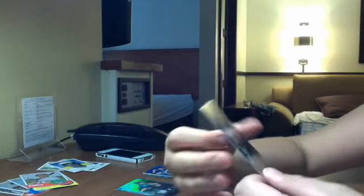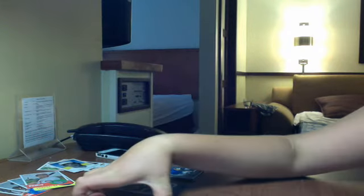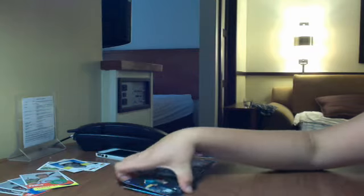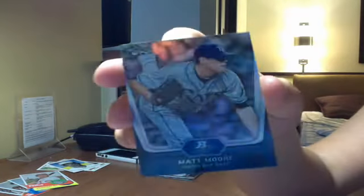And then a gold parallel, which is Colby Ellsbury, and a green — or emerald — parallel, Jerry Parker rookie card. And the rookie cards I got were a regular Jerry Parker, Brad Peacock, and a Matt Moore rookie card — that's pretty good.